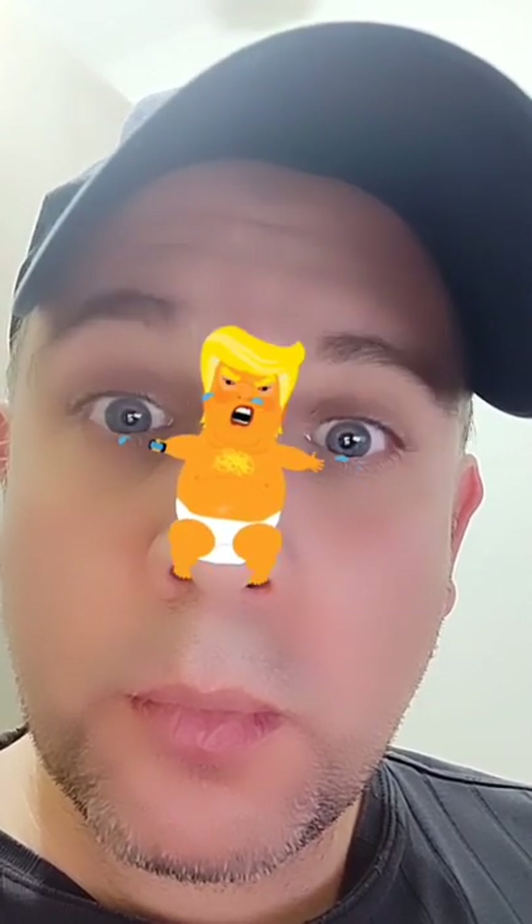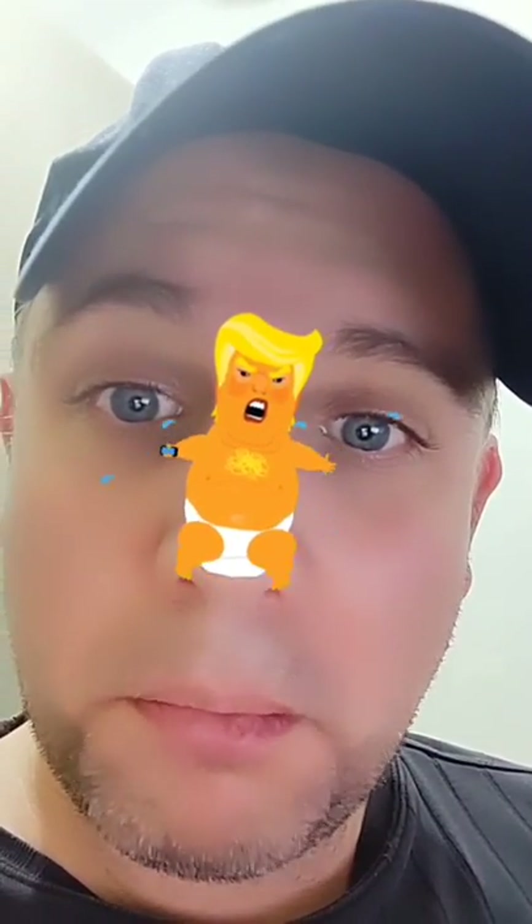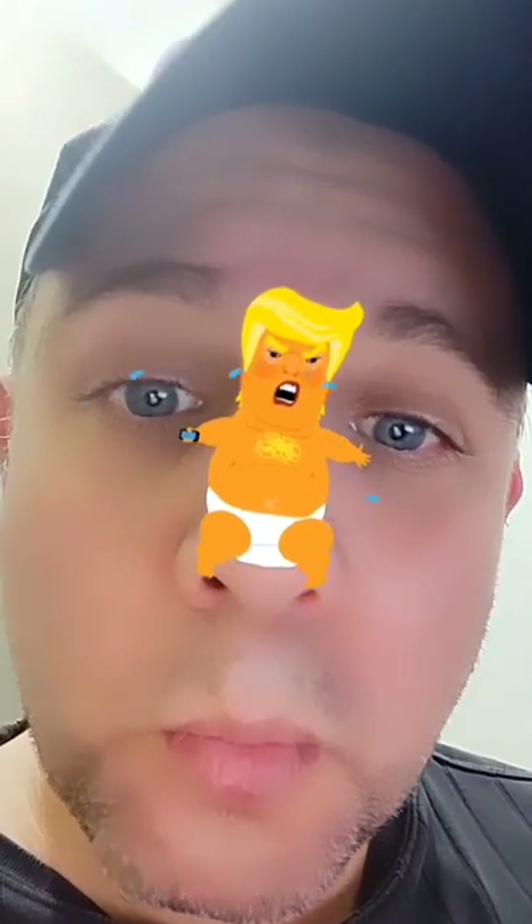Now if you're kind of annoyed with the crying noise, you can just tap the screen and mute baby Trump. But I think it's better to just leave it on so you can hear baby Trump crying.